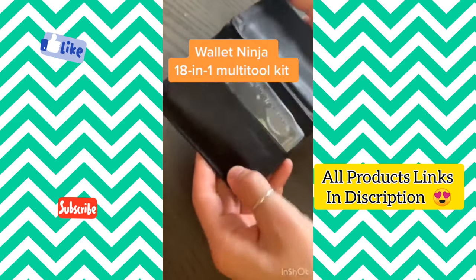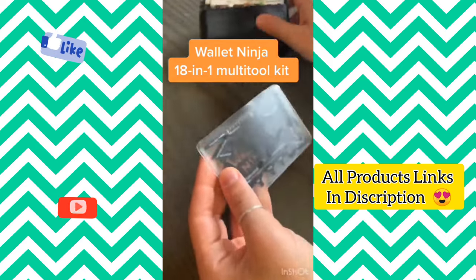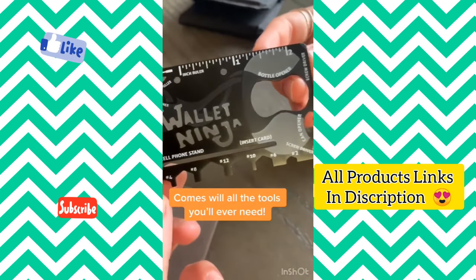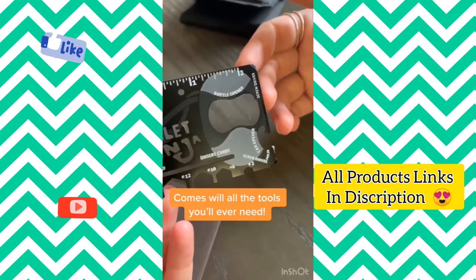This Wallet Ninja is an 18-in-1 everyday multi-tool kit that fits inside your wallet. It's made of steel, so it's super sturdy, and it comes with all the tools you need, from different sized screwdrivers to a bottle opener.